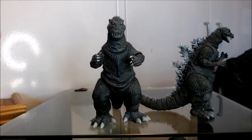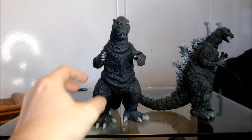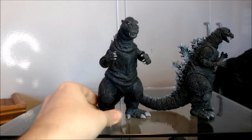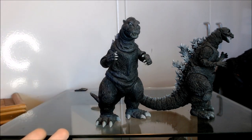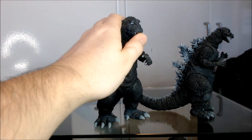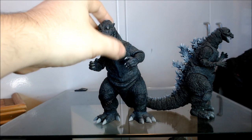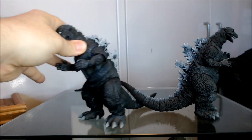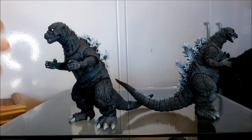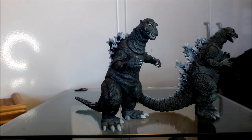Not to mention the proportions of this thing are still very off. The arms are too big. While I love how big and chunky the legs and feet are, that's also not really accurate to how he was in the film. The head is too big, the teeth have some issues, and there's just a bunch of little things about this guy which add up and make him really not as screen-accurate as a lot of people say he is.